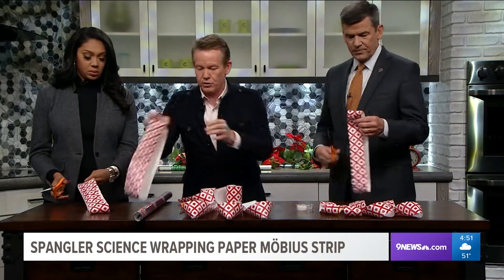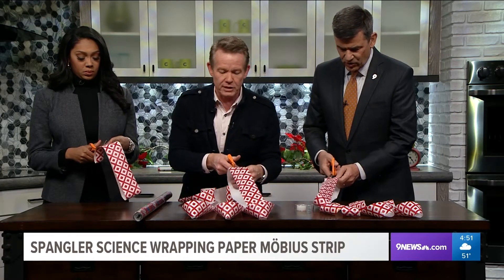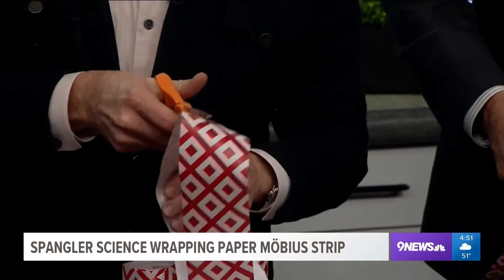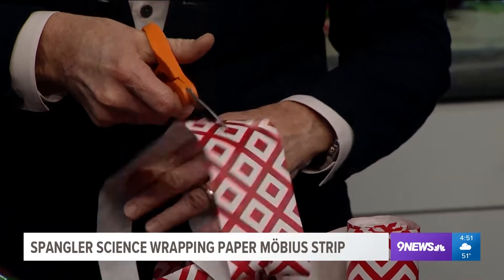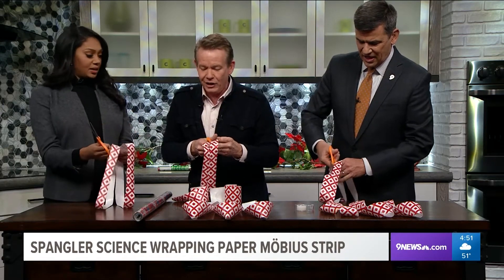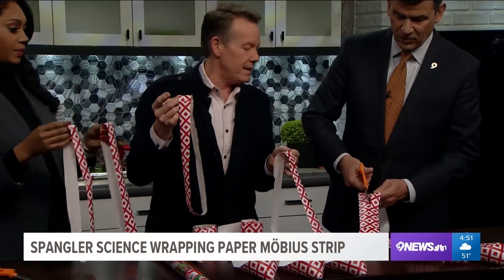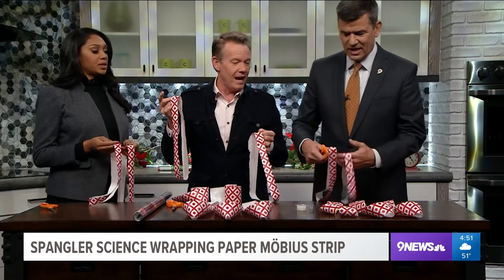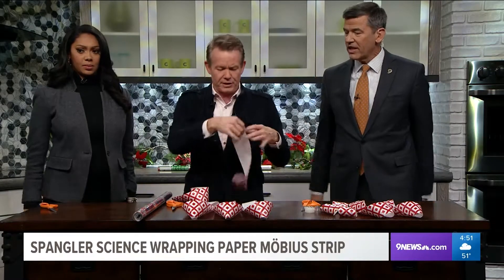Here's your loop, Tom. Alex, there's your loop. Take your pair of scissors and cut the loop in half lengthwise - all the way around. You're saying this is compelling TV, isn't it? All the way through. Look at this - two loops! This is exactly what you would expect. Two loops. No big deal. Drop them to the side.